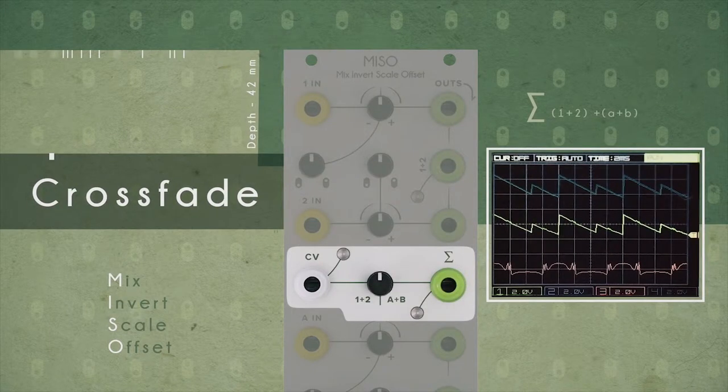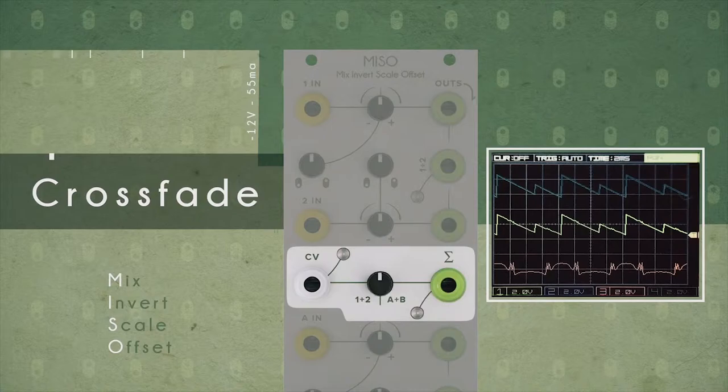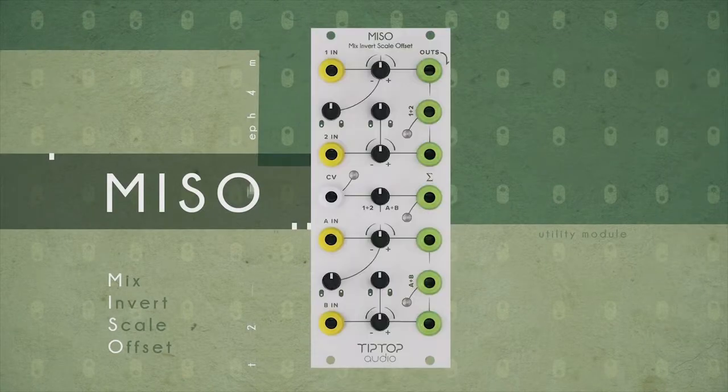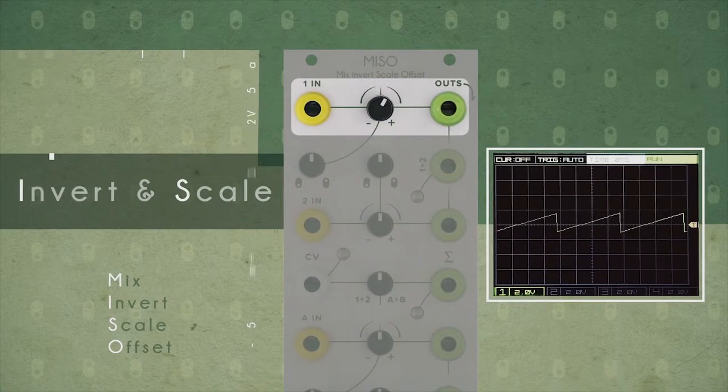Not the delicious fermented paste — I'm talking about Tip Top Audio's Miso. Tip Top Audio has made a new Eurorack module called the Miso, which stands for Mix Invert Scale Offset. This appears to be a module devoted to manipulating CV signals, and I really like this module and I'm probably going to pick it up for a multitude of reasons.